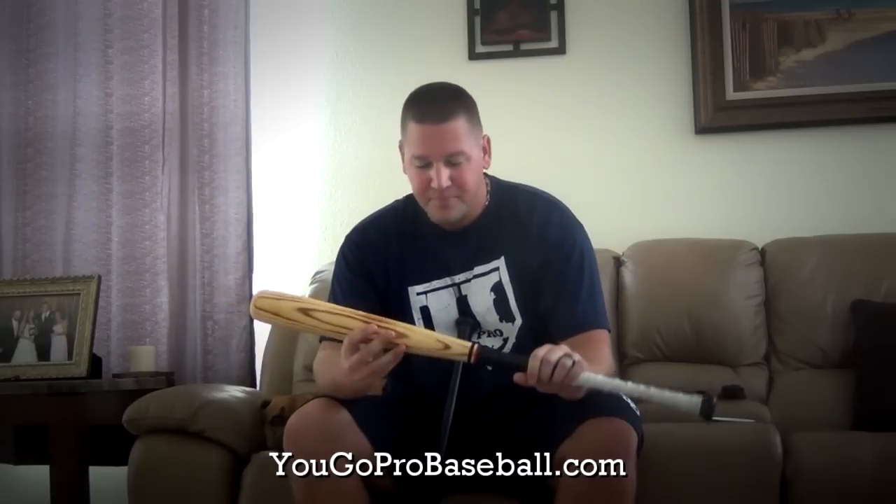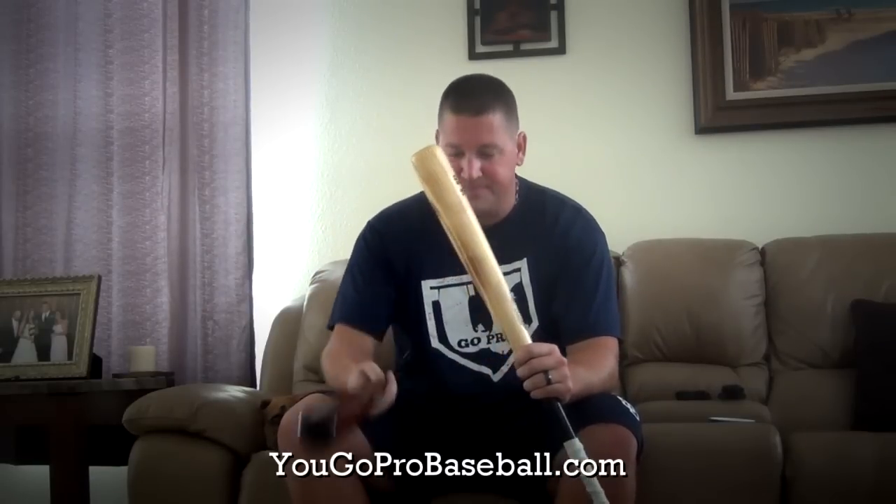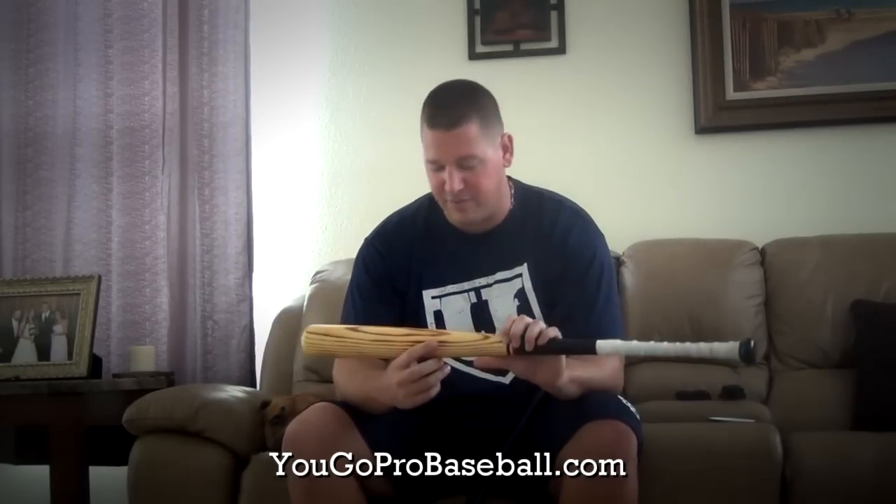This is an ash bat. The difference between ash and maple is that the grains are more uniform and more noticeable — less squiggly, if you will. The grains usually stand out more in an ash bat, so that's one way to tell. The ash is going to be a little more flexible than the maple — the maple's harder.